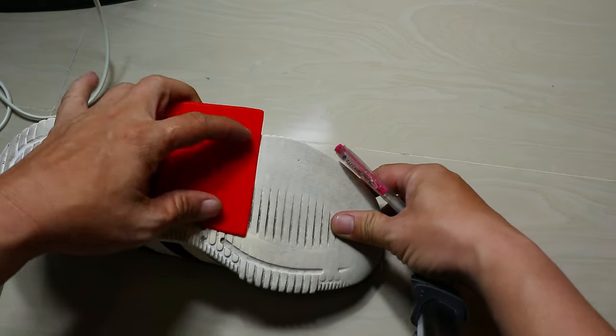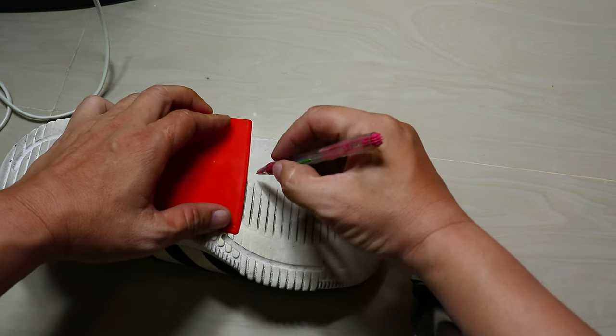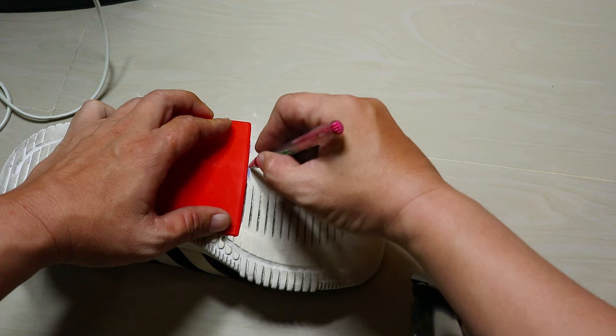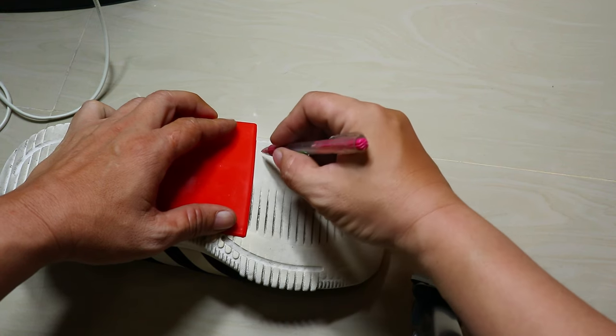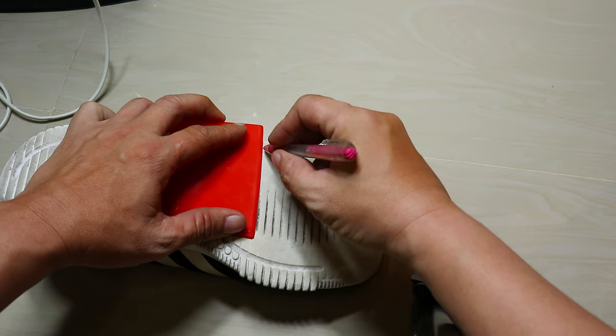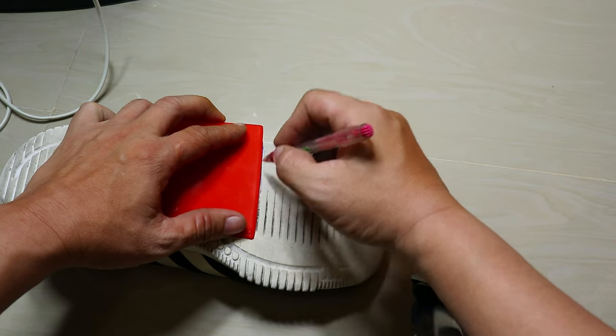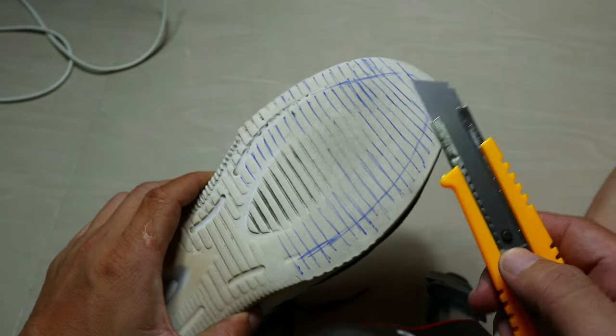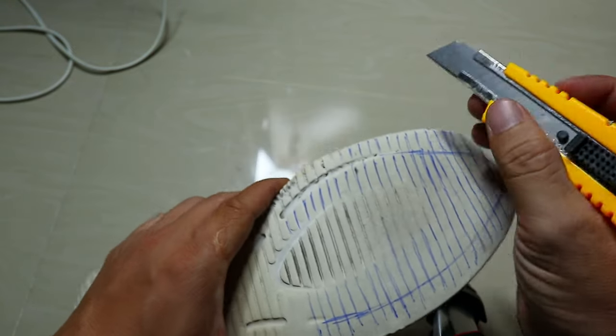If the insole is still thick enough, draw a rough pattern of the insole with a pen. Make horizontal slits with diagonal cuts that intersect each other at an angle of about 30 to 45 degrees.